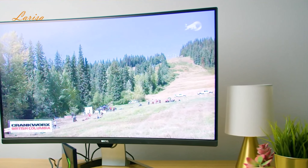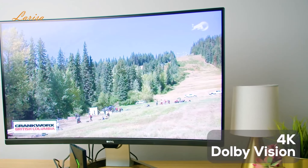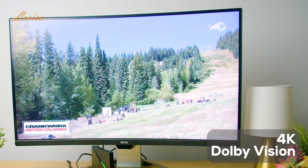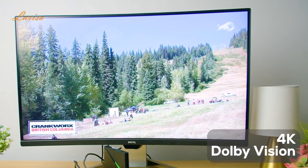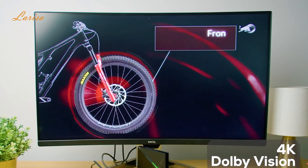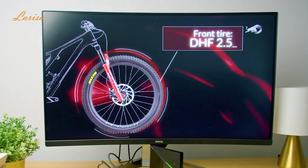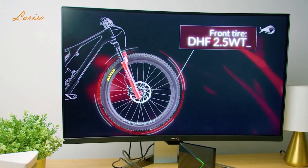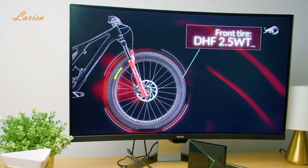The Nvidia Shield TV Pro delivers streaming content in amazing 4K Dolby Vision HDR quality. The display is vivid with really clear detail, so whether I was gaming or streaming videos or shows, I felt immersed right into the action. It also has outstanding Dolby Atmos sound. Overall, the Shield TV Pro is top-notch in both visual and audio quality — it gives a truly cinematic experience.